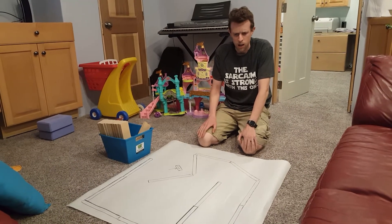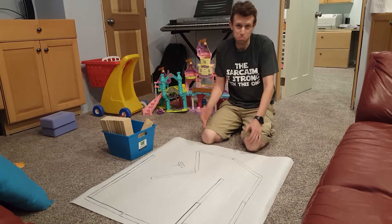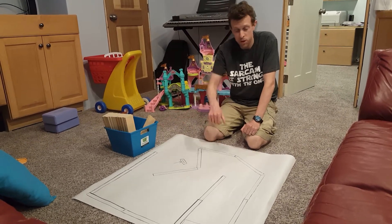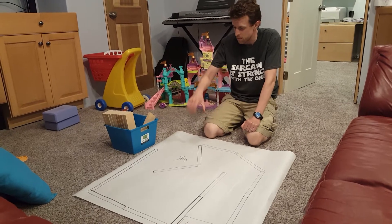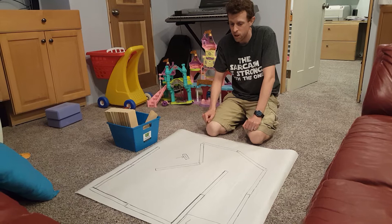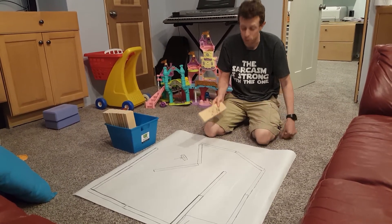Hey everybody. So the next activity we're going to do is some laser mini golf. You're going to have one of these big pieces of paper that has some obstacles mapped out and one of these baskets. So the first thing to do — these are all the walls for the mini golf course.